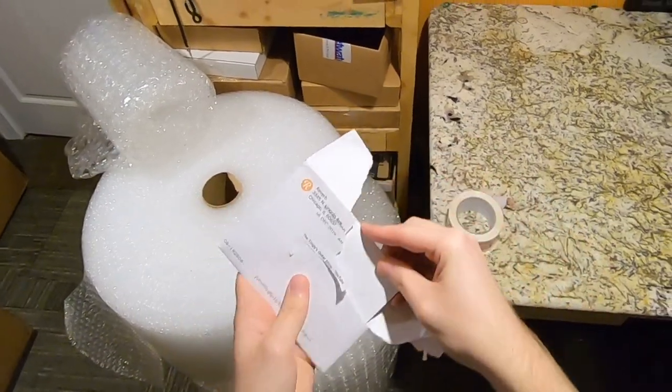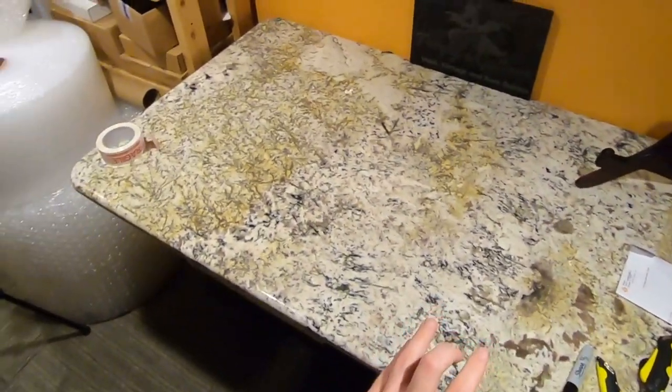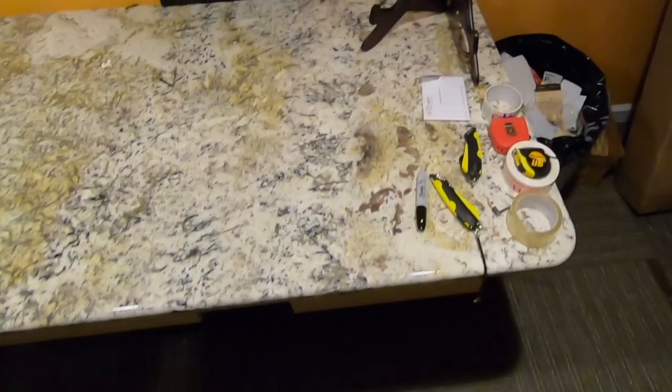I was talking with the Reverb affiliate manager. Apparently they want to partner with me in some other way. I'm hoping it's like kind of what they did with AguFish, how they gave him like $1,000 to do this whole modification project. I think that'd be a lot of fun, but we'll have to see what that's going on for.